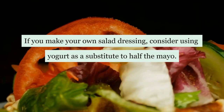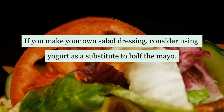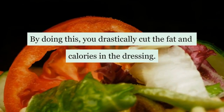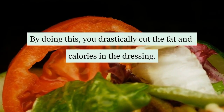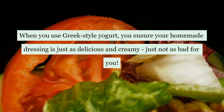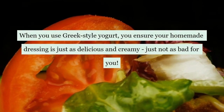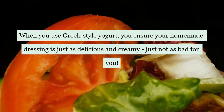If you make your own salad dressing, consider using yogurt as a substitute for half the mayo. By doing this, you drastically cut the fat and calories in the dressing. When you use Greek style yogurt, you ensure your homemade dressing is just as delicious and creamy, just not as bad for you.